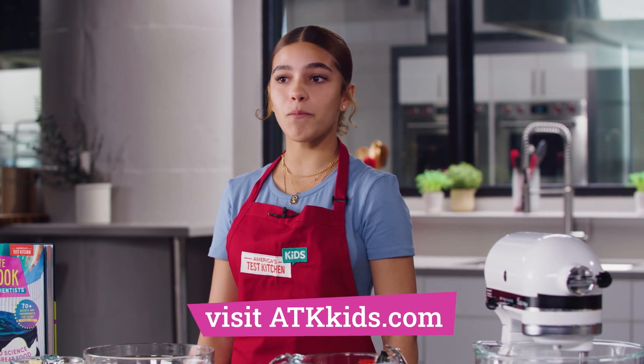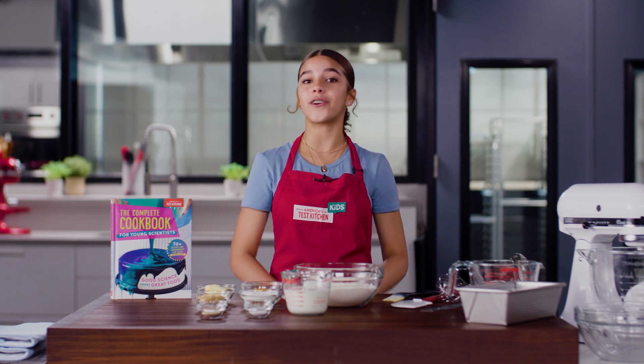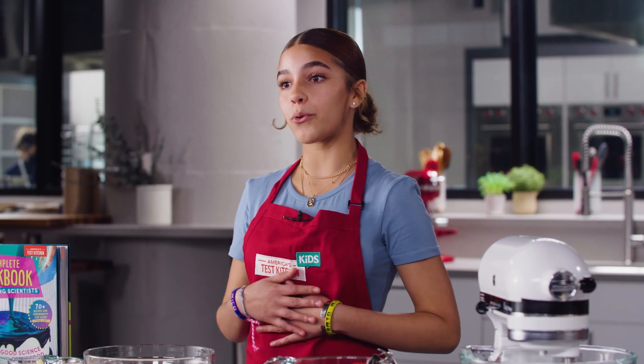Thanks for watching! Check out ATKkids.com for more recipes and experiments, and find the complete cookbook for young scientists wherever you get your books. If you subscribe, we'll share our bread with our film crew — otherwise, I'll eat it all.